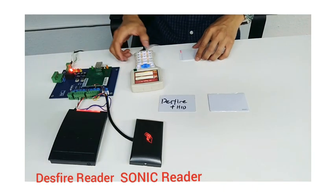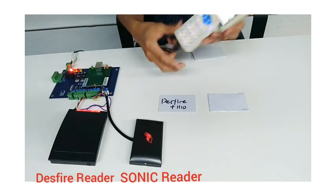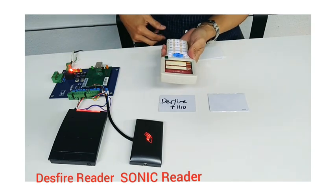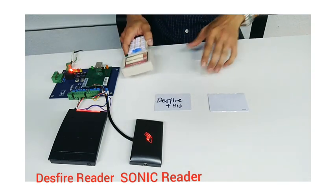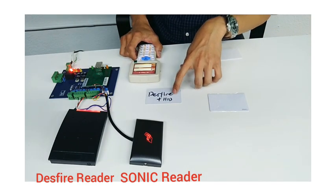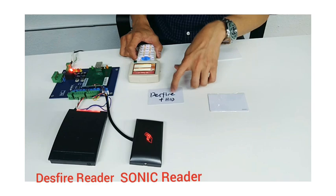What I have in front of me is a cloner. This cloner comes with about 10 frequencies, if I'm not mistaken. Let's give it a try to read the UID number of the Deathfire card.